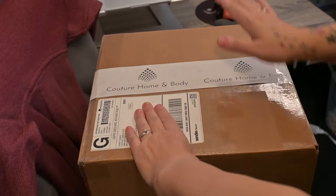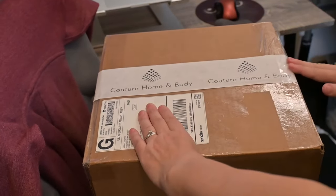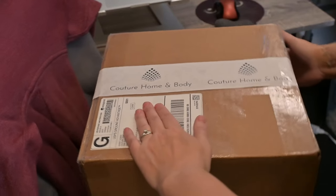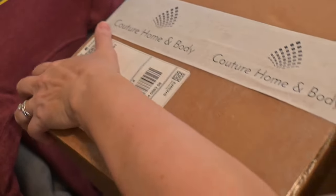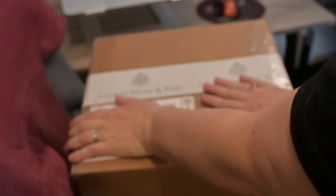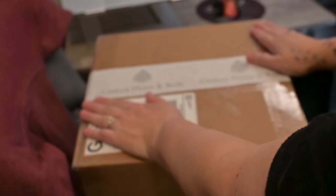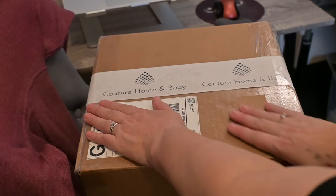This is a 12-12-12 box from Uline, so it's nice and big and heavy. But you can't hear anything rattling around in there. And this puppy is off to its new home — I know they are going to enjoy it immensely.